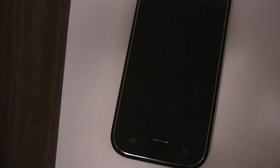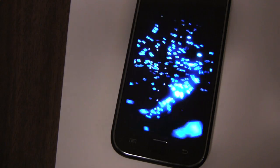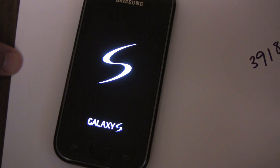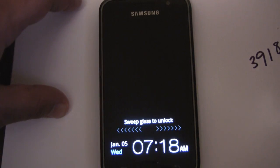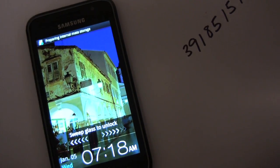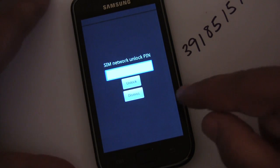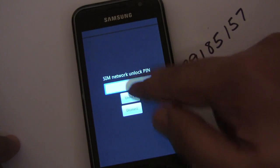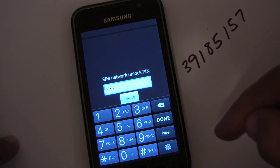What should happen now is after the phone boots up, it's going to detect the SIM card and then check to see if it's unlocked. It's going to see that it's not unlocked and it's going to ask for the code. There's our request for the code, so I'm going to enter in the number that we got from the unlock tool. This was the first number that I'd written down.